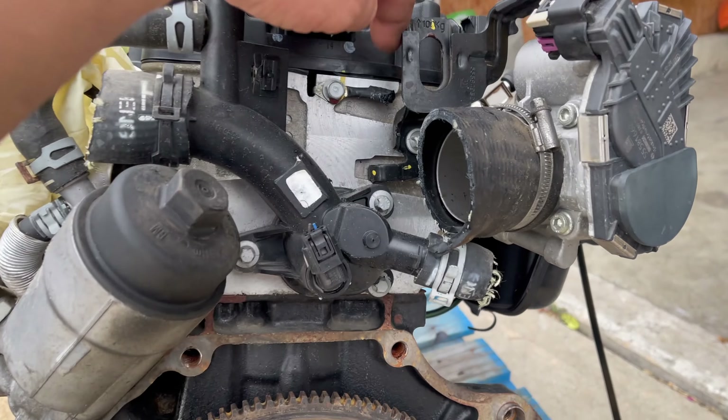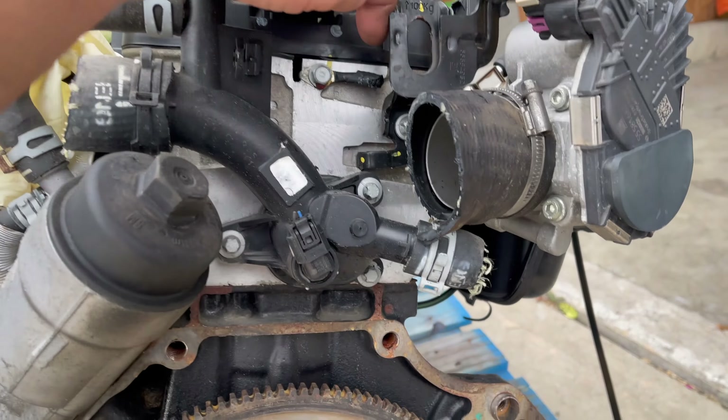Man, they just cut everything. Look at this — didn't even bother unbolting the ground cables, nothing. I was hoping we could use the wiring harness from this donor engine, but it's obviously not going to work because they've already cut it all up. So we'll have to transfer the new wiring harness over — no big deal. Look, every individual injector connector, every single one of them is just cut right off.